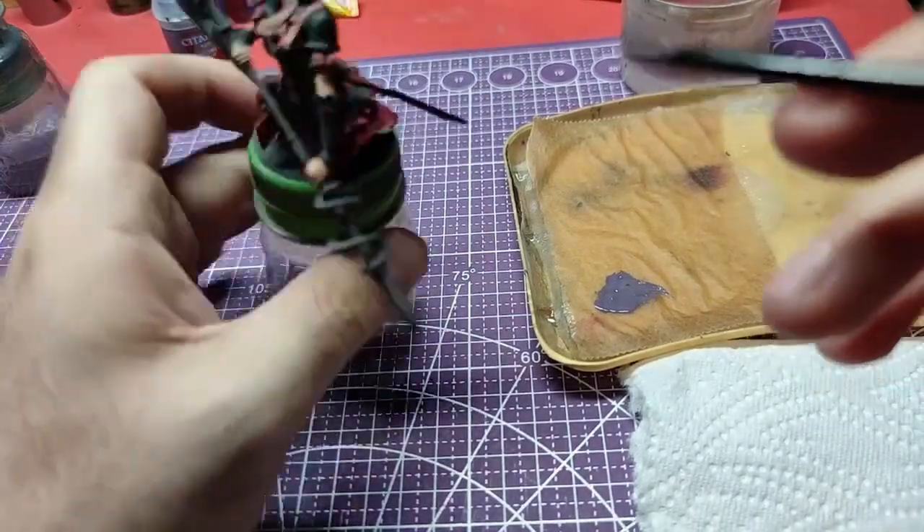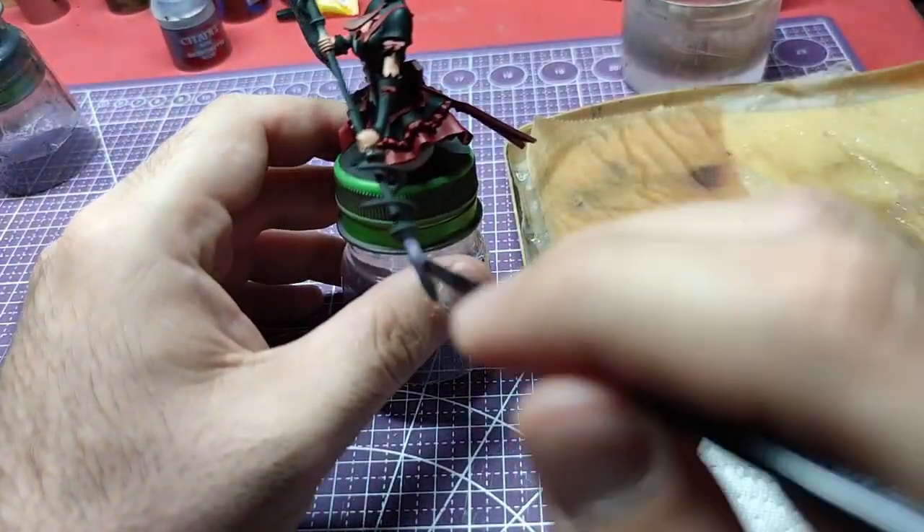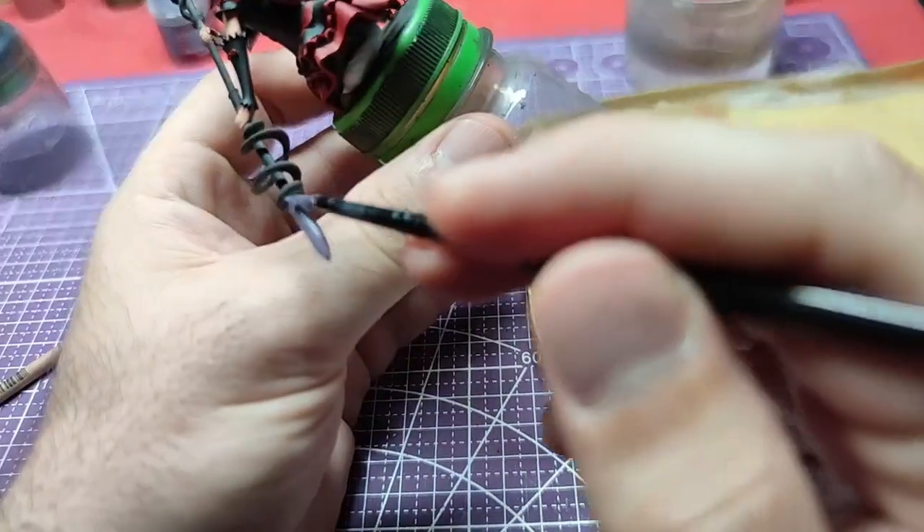Hello everyone and welcome back. Today we'll continue from our last video and paint Rory's battle axe.